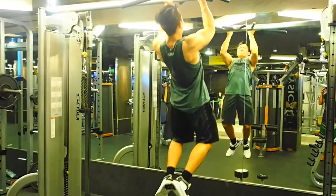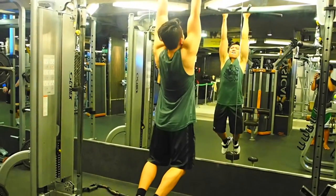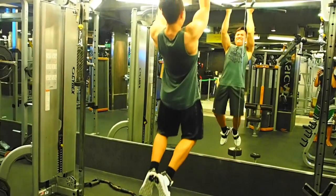Last exercise for today is a bodyweight chin-up to reach failure. I hope you guys enjoyed the video and until next time, bye!